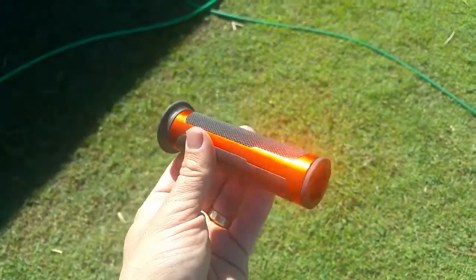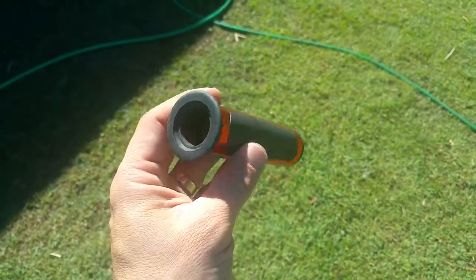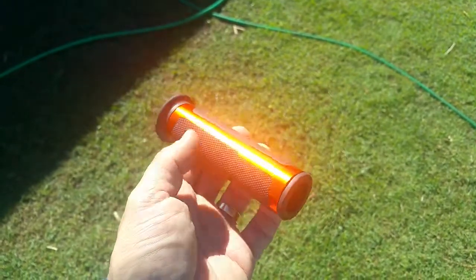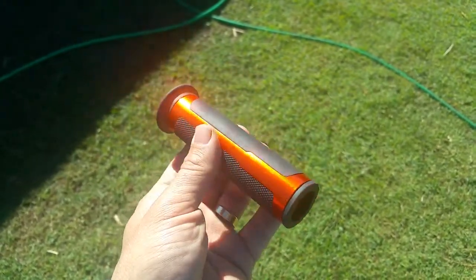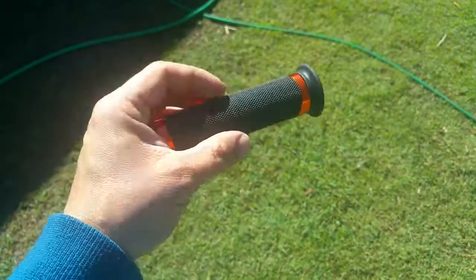I've tried it on about three different bikes. No good. It might be good for like a little pit bike or a little sort of toy dirt bike, but definitely not for a road bike. It's very small too.